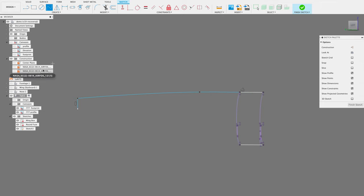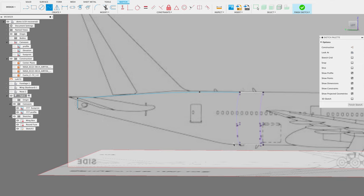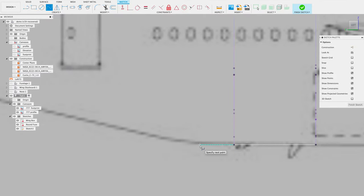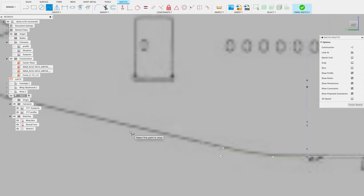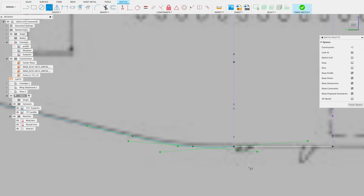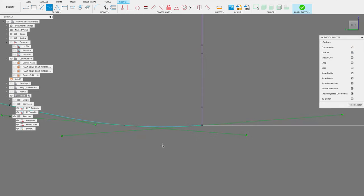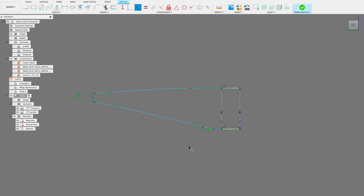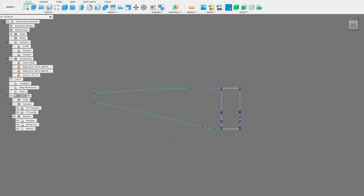Now we're going to do the same for the bottom. Using the fit point spline again, then applying the Tangent constraint — I want this line to tangent off of that line — and that corrects the curvature so it comes off nice and smooth. Finish sketch. Now we've got our spine and our keel in place.